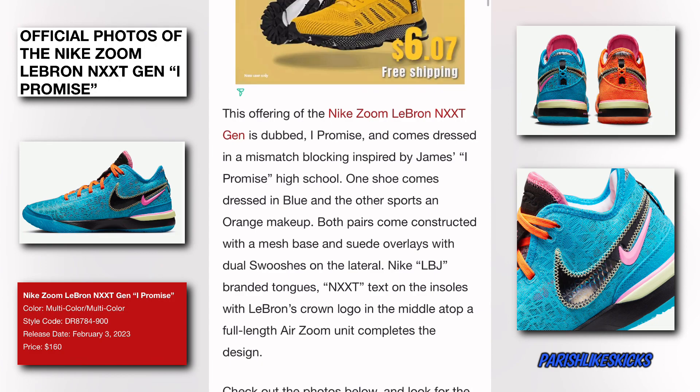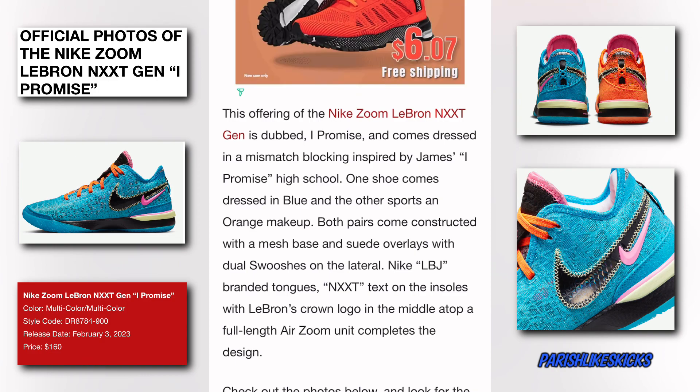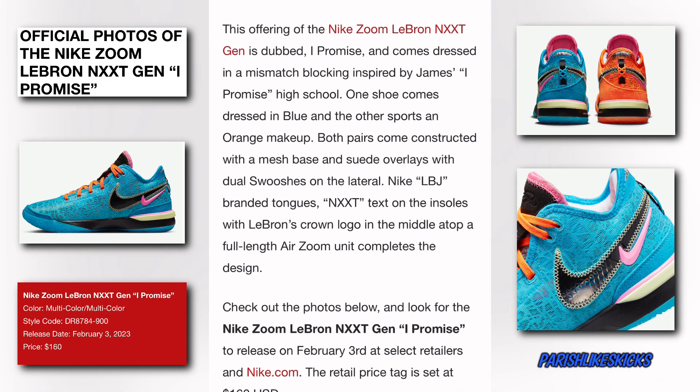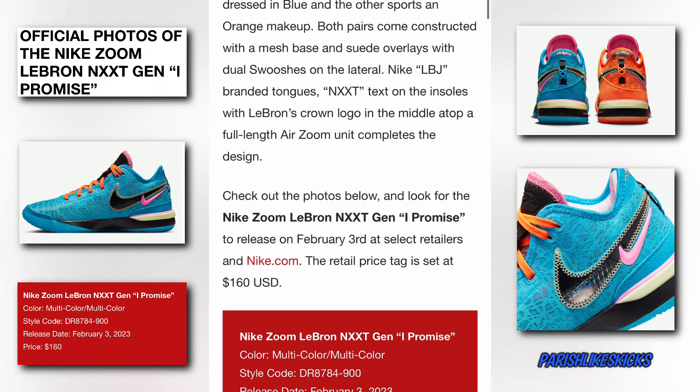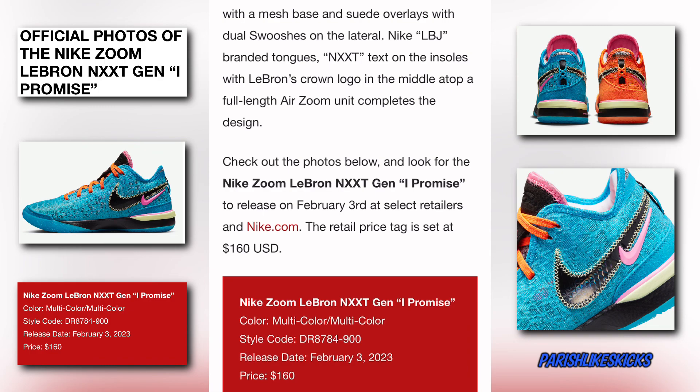One shoe comes dressed in blue and the other sports an orange makeup. Both pairs are constructed with a mesh base and suede overlays, with dual swooshes on the lateral, Nike LBJ branded tongues, NXXT text on the insoles with LeBron's crown logo in the middle, atop a full-length Air Zoom unit. Check out the photos and look for the Nike Zoom LeBron NXXT Gen 'I Promise' to release February 3rd at select retailers and Nike.com.